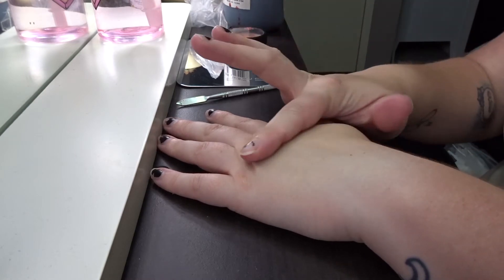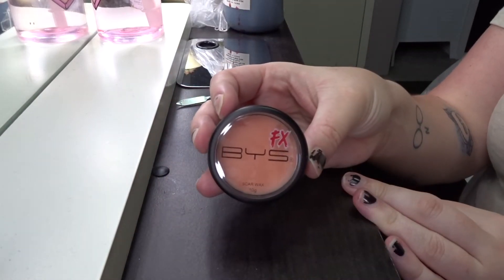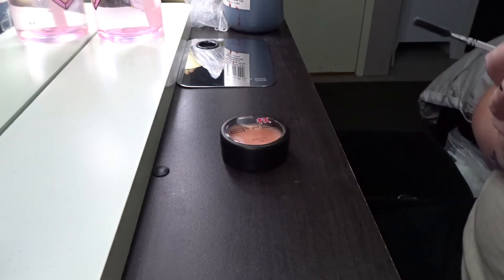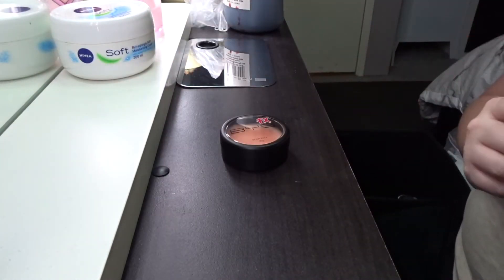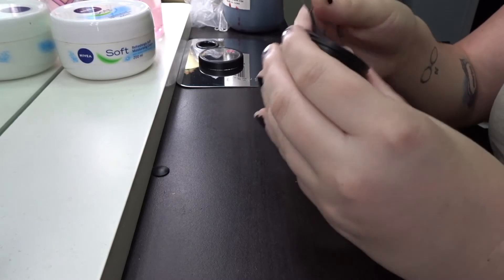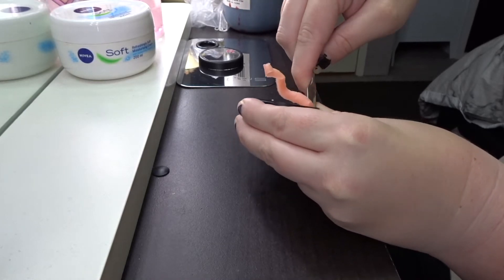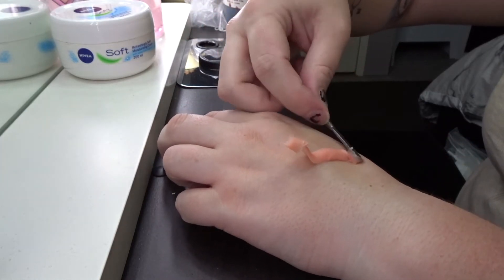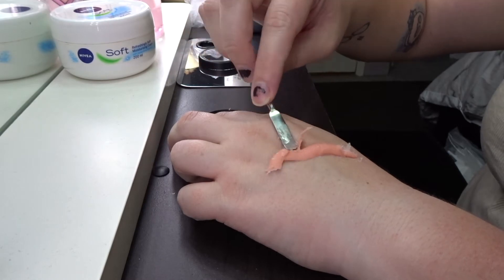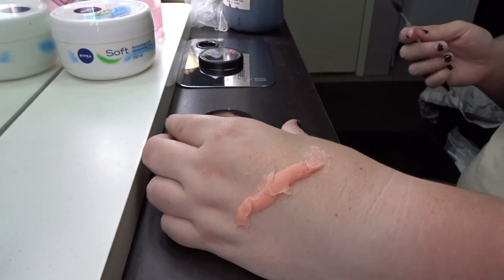To start off, they recommend you have clean hands, so I've already washed my hands and made sure they're dry. We're going to go in with the BYS special effects scar wax. When molding, we use moisturizer to stop it sticking — I'm just using the Nivea Soft moisturizer. I'll grab a decent amount on the back of a spatula and put it on the back of my hand.